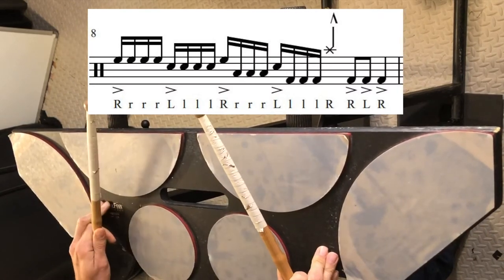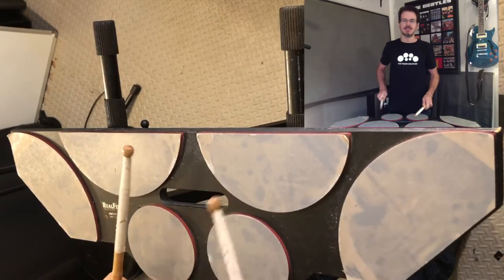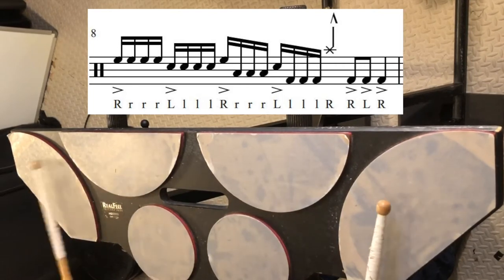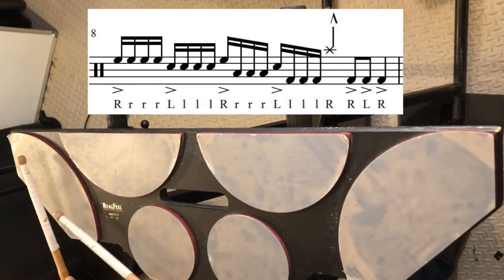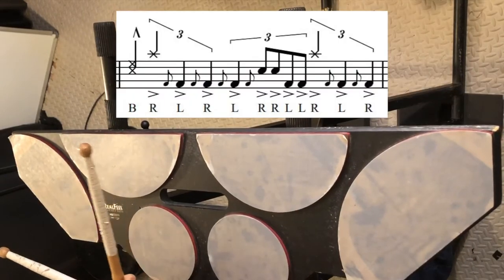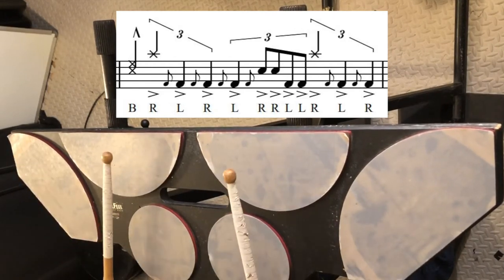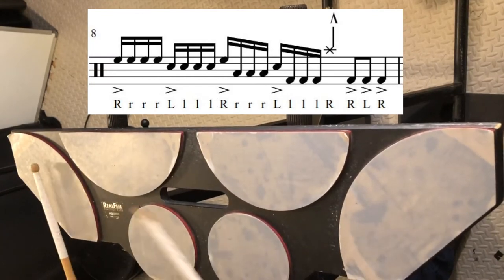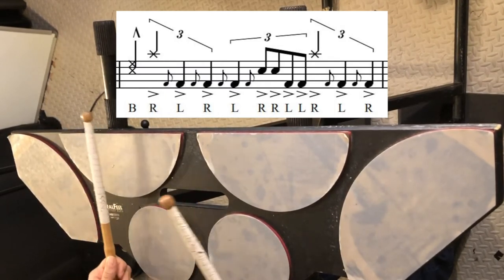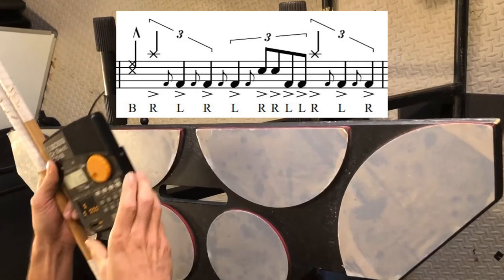Measure 8 — we have some quadruple strokes. These are almost easier as you get up to faster tempos because you can really use those back fingers and use the momentum from the first accent to get those last couple notes out. So we're going to do 1E and a 2E and a 3E and a 4E and a 5 and 6 and 7. For these half note triplets, I almost think of count 2 as the beginning of the measure — just how my brain feels it. Let's go ahead and grab the metronome and get it to about 110.